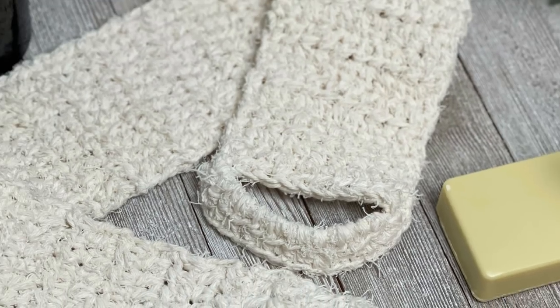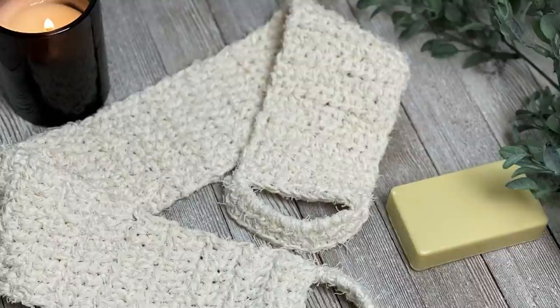Hi guys, welcome back to my channel. My name is Tiffany Hansen. Thank you so much for joining me today. In this video, I'm going to show you how to make the spa back scrub. It's amazing. I can't wait to share with you how to make it.